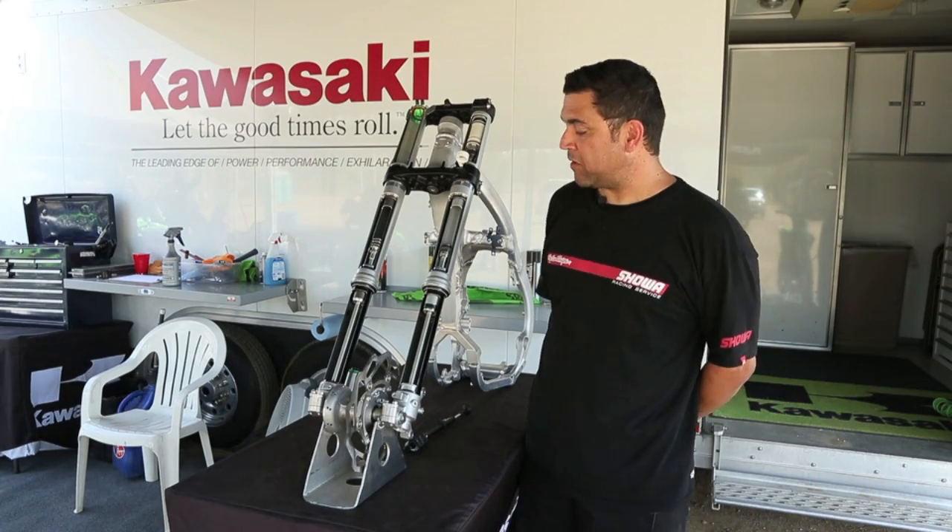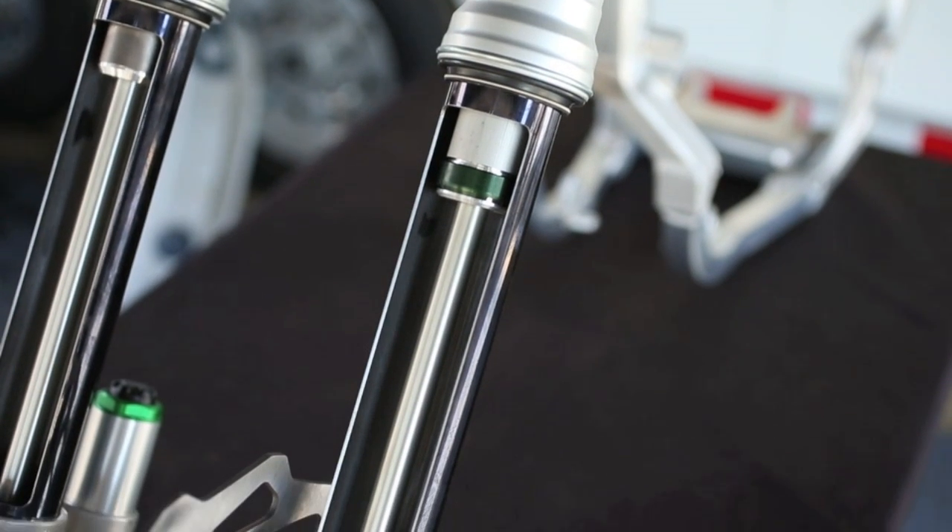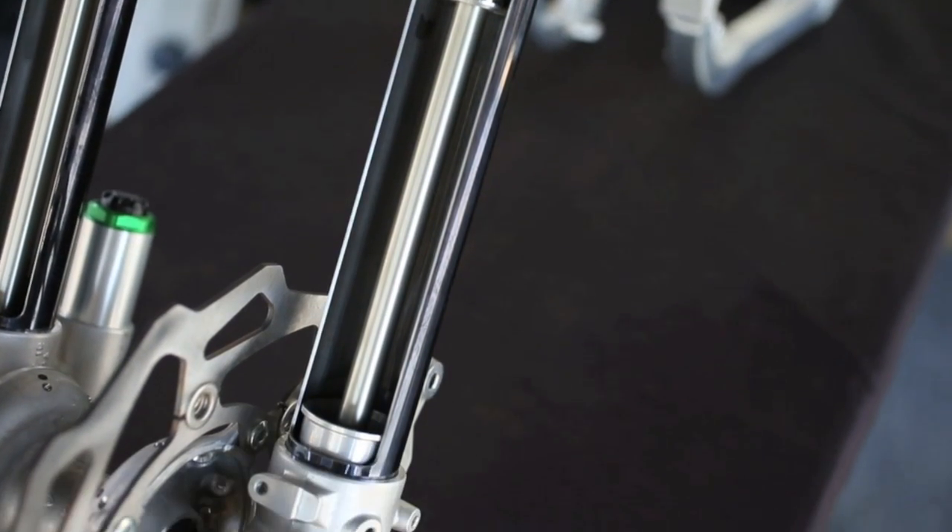This fork is virtually tunable for just any rider. It is approximately one pound lighter than last year's fork and approximately two pounds lighter than the current 250 fork.